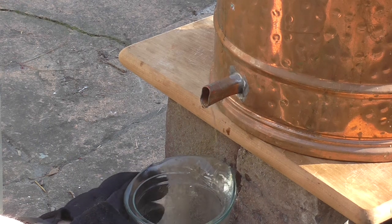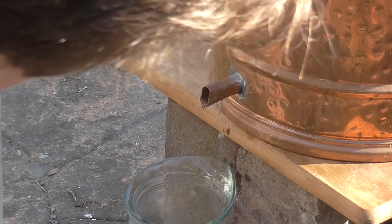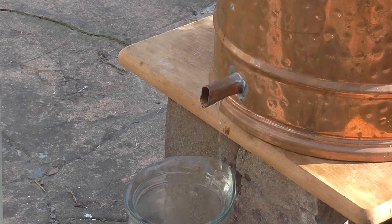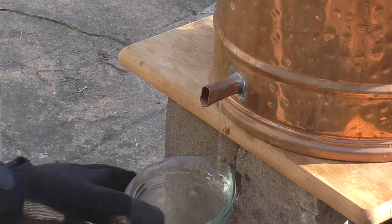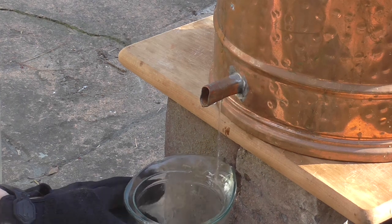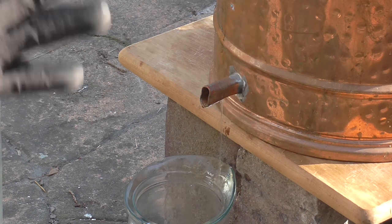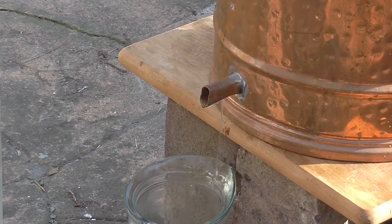Now it's still coming out pretty fast — don't really want it any quicker than that. This is the first distillation of course, so you don't have to be super careful with it, but it's still better to distill slower rather than quicker if you have the time and inclination. It'll be in our second distillation that I'll really have it going very, very slow — as slow as I have the patience for.